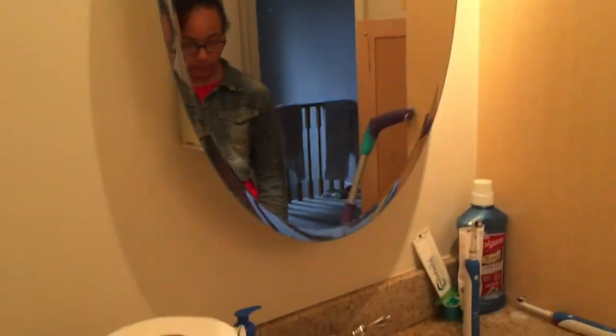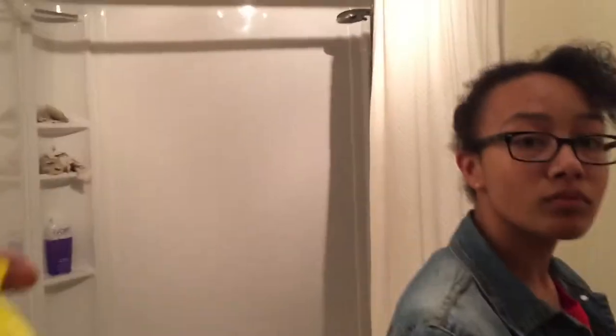Hi guys, welcome back to our channel. Today I'm doing a cleaning video — cleaning my daughter's bathroom from head to toe. In this video you'll see my eldest, and honestly this is her responsibility to keep this bathroom clean because it is a shared bathroom between her and her sisters. I noticed as of late they've been cutting corners and slacking on certain things.